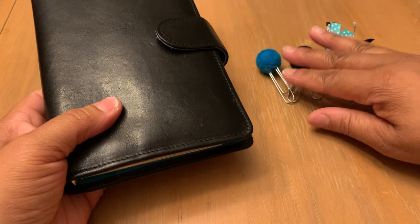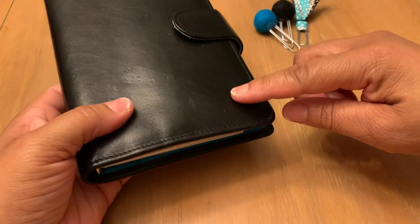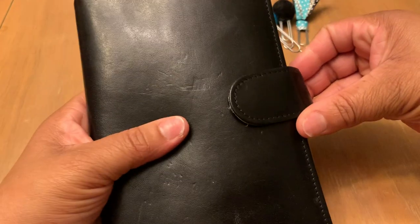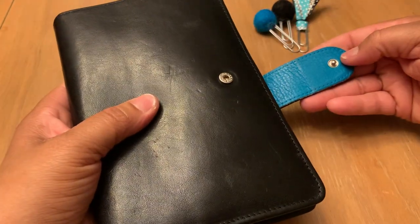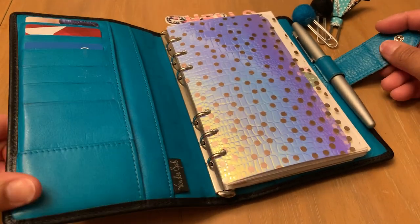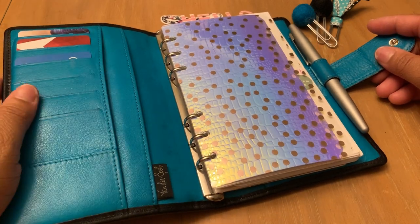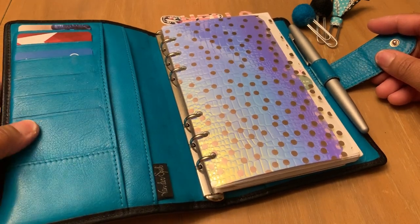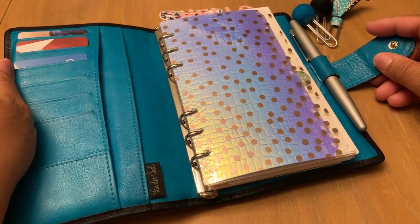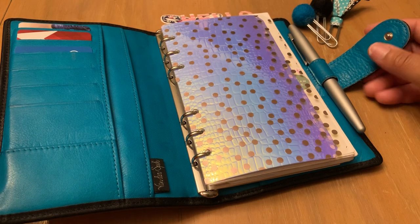Let's start with this beautiful thing. This is Italian leather. This is Nero in color, which is black on the outside. And on the inside — get ready — oh my gosh, my heart just melted. On the inside, it is the softest and most beautiful blue that I've seen on a planner, period. I'm being very honest. I've seen this on a bag, but not on a planner. I'm very impressed with this.